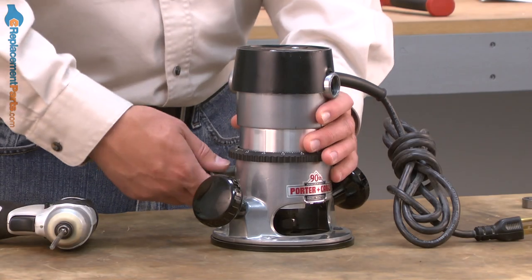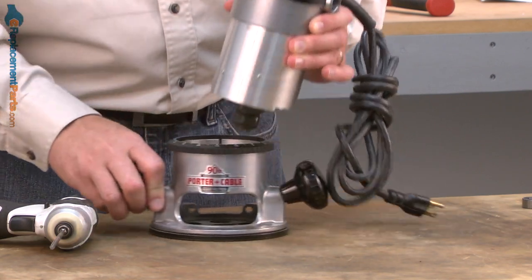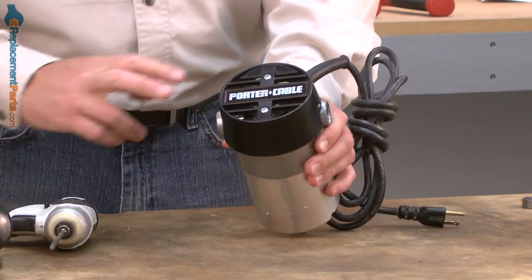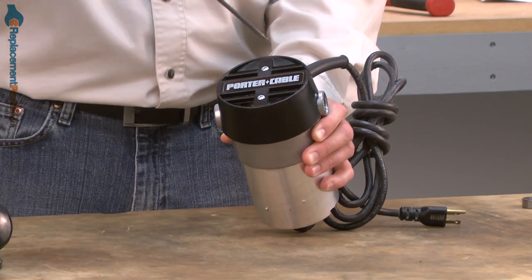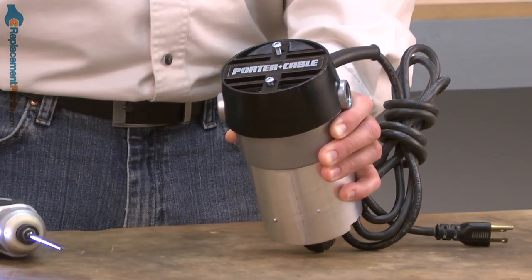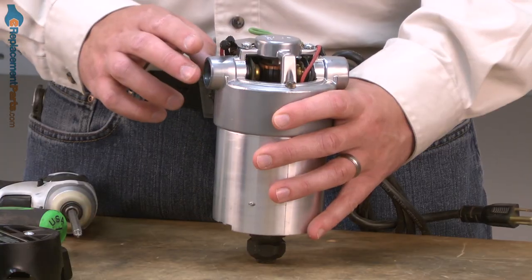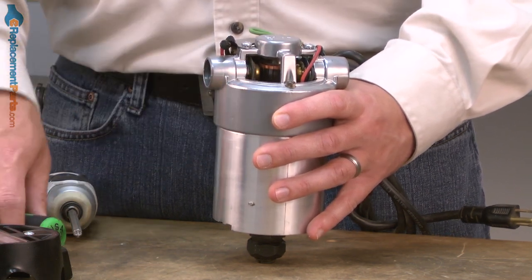I'll begin by removing the router motor from the router's base. Now I'll go ahead and remove the two screws that secure the cap to the motor. Now I'll remove the brushes so that they don't get hung up on the bearing as we remove the top half of the motor housing.